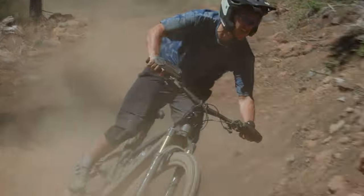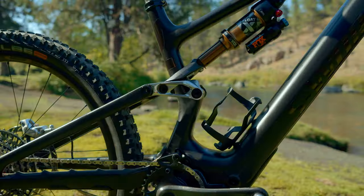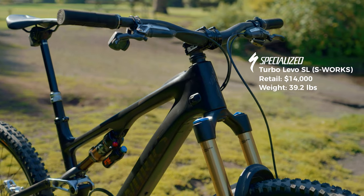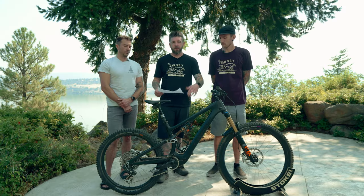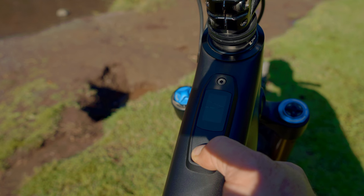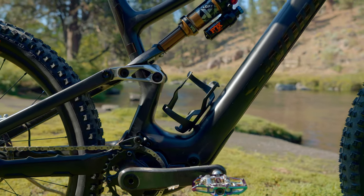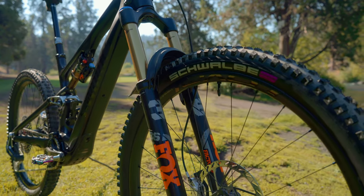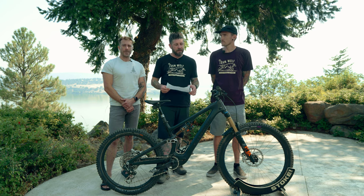It is a 150-160 mixed-wheeled bike with a Specialized 1.2 SL drive unit putting out 50 newton meters of torque. It has a 320 watt-hour battery internally, as well as a water bottle mounted range extender which gives you a little bit more juice. Our S-Works model weighs in at 39.2 pounds and retails for $14,000. However, Specialized has models starting around $8,000.